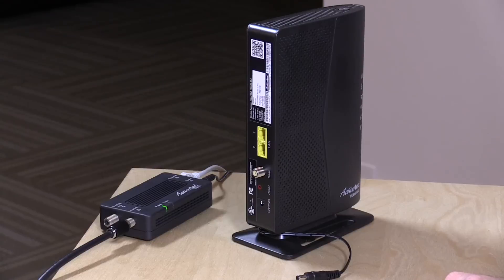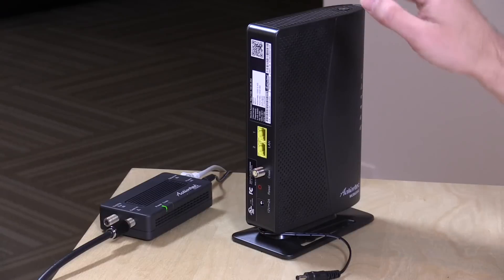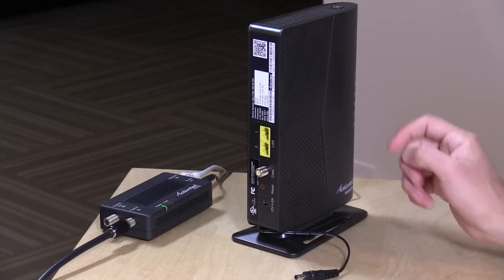You plug it in, and nine times out of ten, at least in my experience, they work and work exceptionally well. This new MoCA 2.0 standard that these both run on is exceptionally fast as well, so you get really true gigabit speeds, as we found in the review we did a couple of weeks ago.